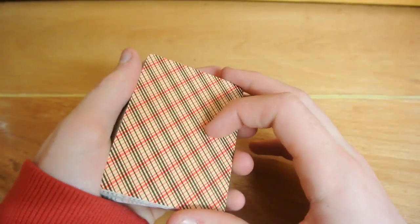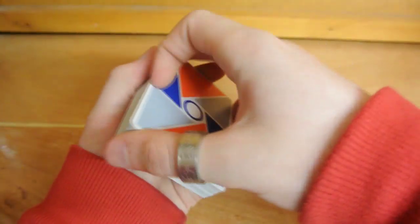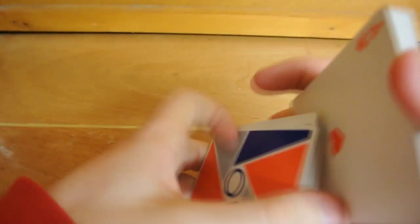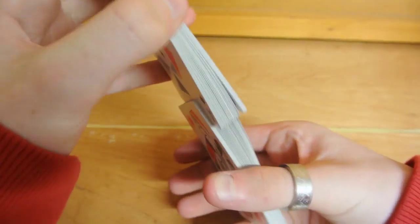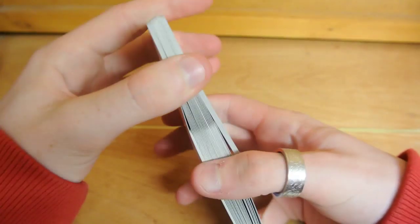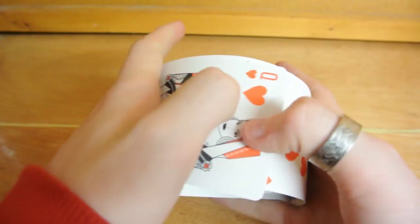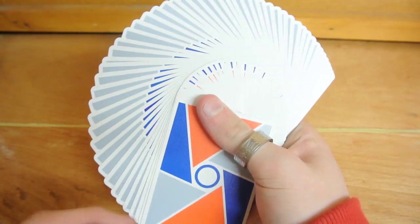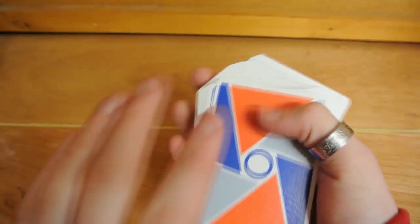Now let's talk about handling — the main thing about packs of cards. The Virtuoso deck handles like a dream. It dribbles really nicely, springs effortlessly, riffles with no problems whatsoever, and does a Faro really easily. Fans on the deck are really nice — the thin border creates a nice back design effect where you can see a bit of the blue, and I think that's absolutely awesome.